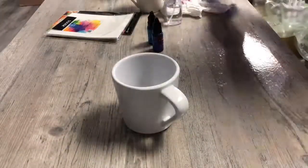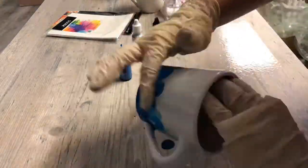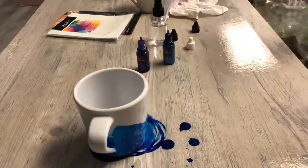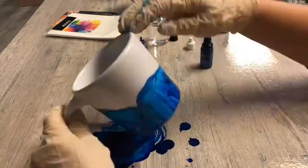Here's how I designed these coffee cups with alcohol inks. I started by cleaning the mugs with rubbing alcohol. I had two types of blues and a type of silver. Alcohol inks will stain, so my table is protected with saran wrap.